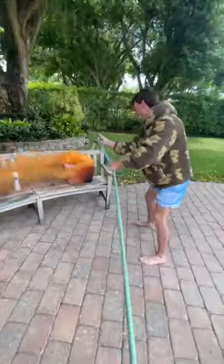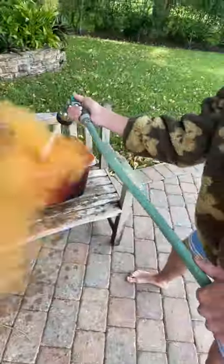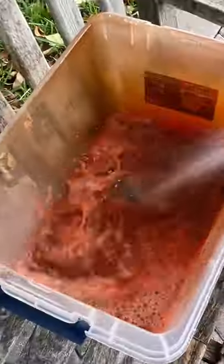The smoke was blowing everywhere, so I wanted to put it out with the hose, but it was taking so long. I don't know what was in the smoke bomb, but it would not stop even when I was dumping water all on top of it — and like five minutes later it finally stopped.